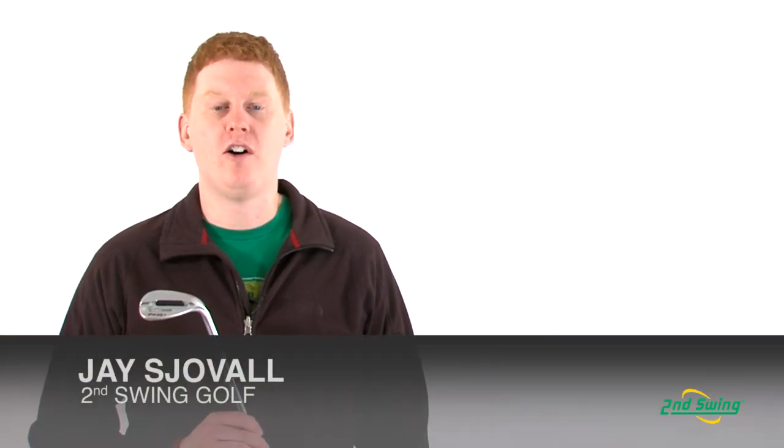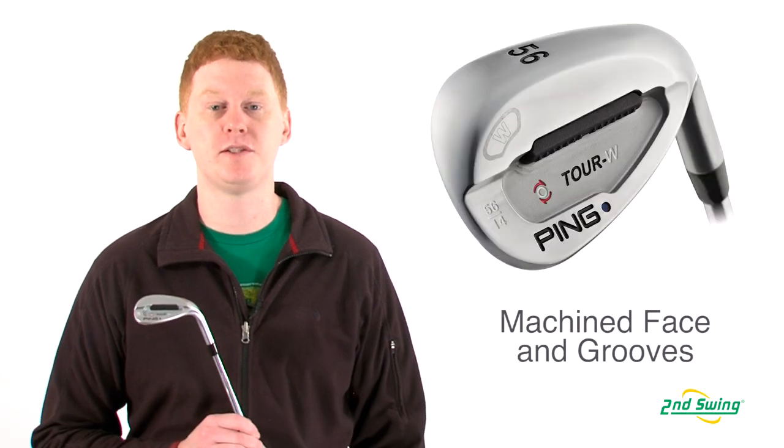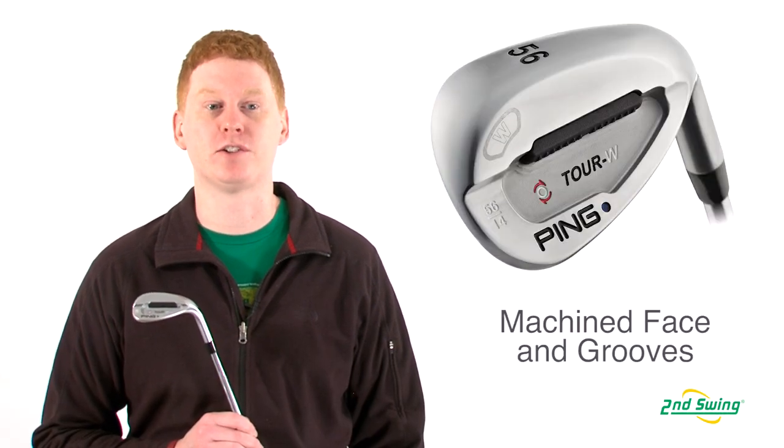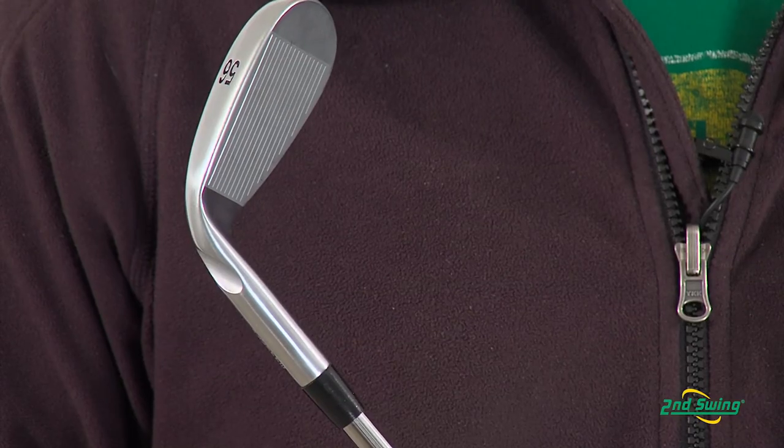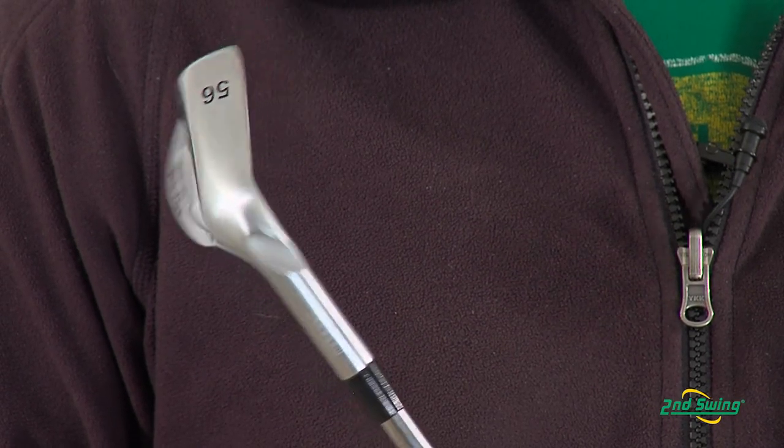Hi, this is Jay with Second Swing Golf. We're here today to talk about the Ping Tour W Wedge. This wedge was designed with a machine face and grooves that combines with a compact teardrop head shape to improve control out of every lie.